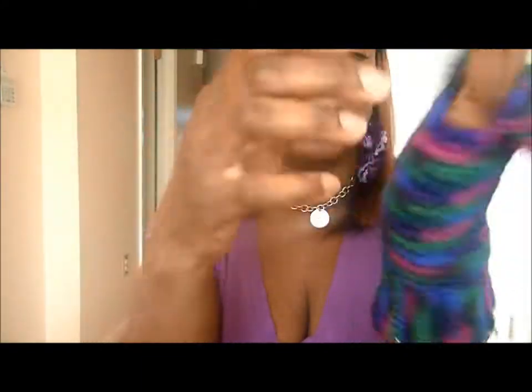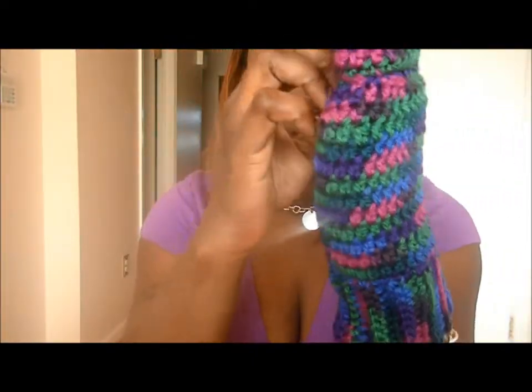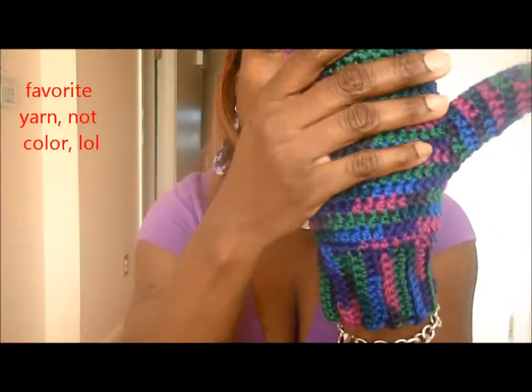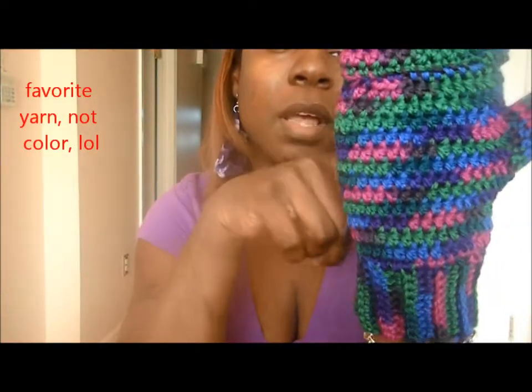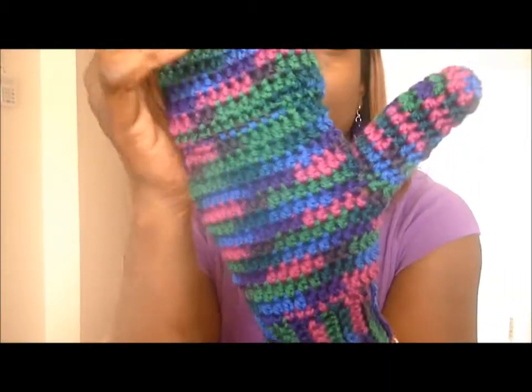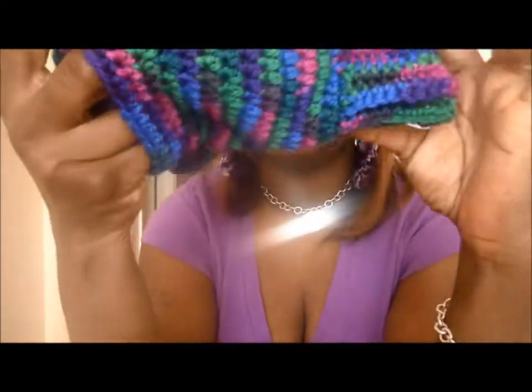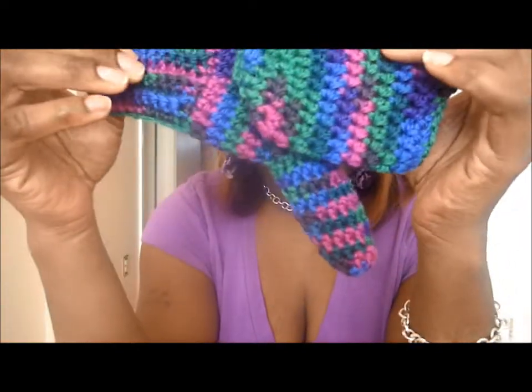Actually the last thing is these mittens — hand cozy mittens I did for another customer. I still have to put the buttons on and weave in some ends. She bought a scarf in this color so they match. This is my favorite color — I make a lot of things out of this wool yarn. I think it's Patons yarn and it's about six dollars a skein.